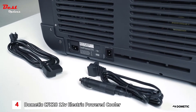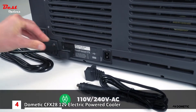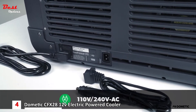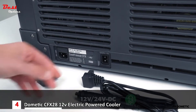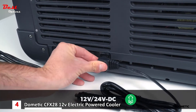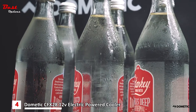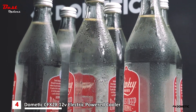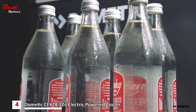Prior to departure, cool your CFX to the desired temperature by using your home's 110 AC outlet. This will lower energy consumption when the CFX is using your vehicle's DC power. If using DC to cool your CFX to the initial desired temperature, Dometic recommends adding cold food and drinks. These items will act as cooling agents, reducing energy consumption and will help maintain internal temperatures efficiently.